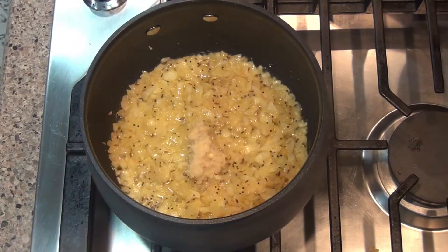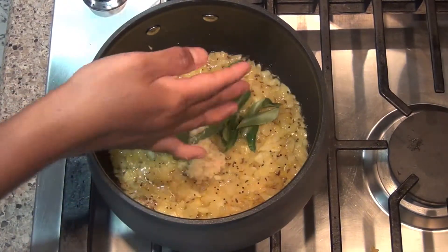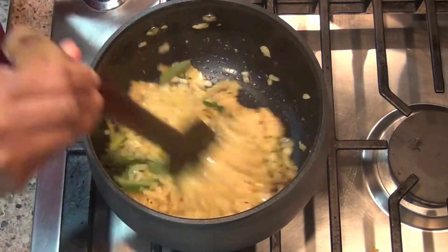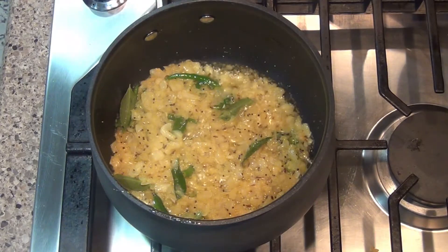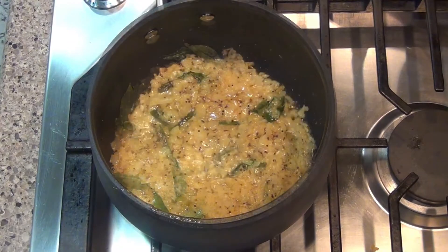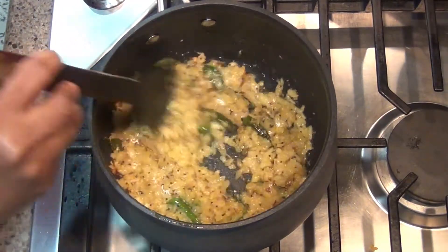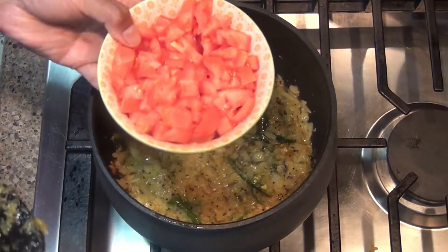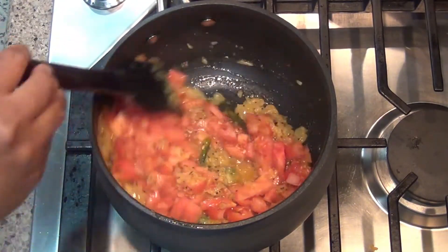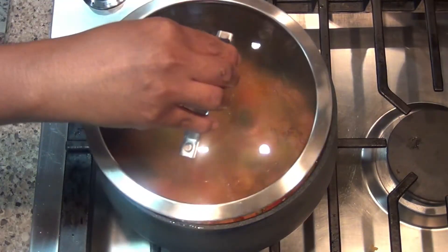Add the small fish (Nethallu). Then add 4 to 5 cloves of garlic. After adding, cover the pan and cook the tomatoes.